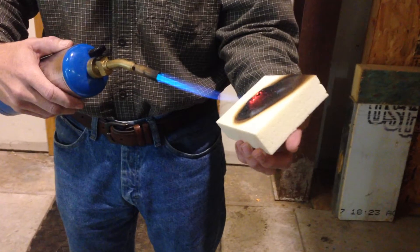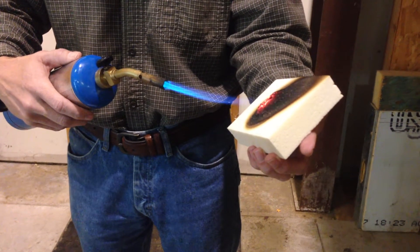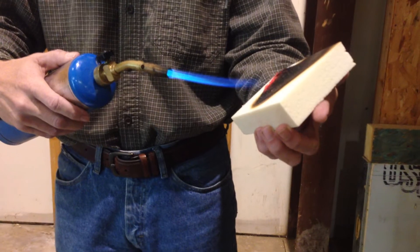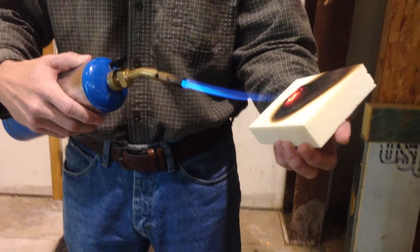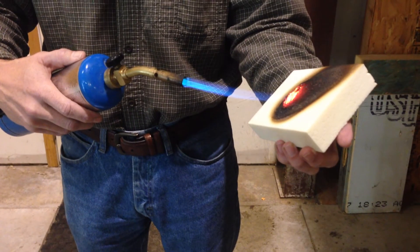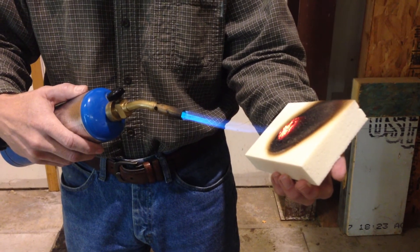So, one inch — what's the R value of one inch of foam that's protecting my hand against 2,000 degrees Celsius? Kind of makes a joke of R values to begin with. I can just hold it here all day long.